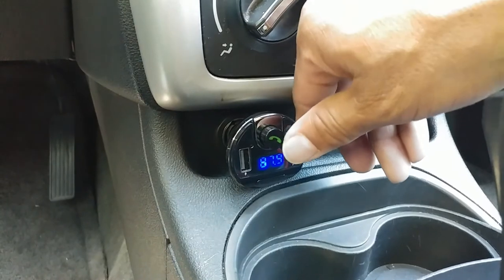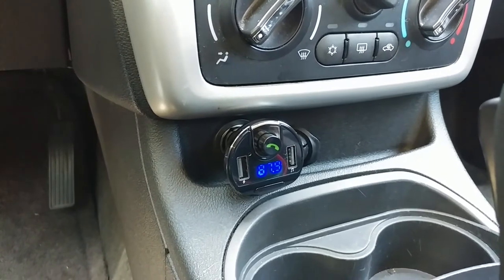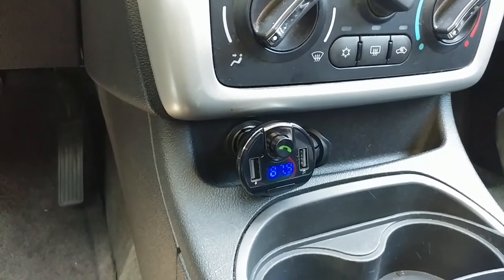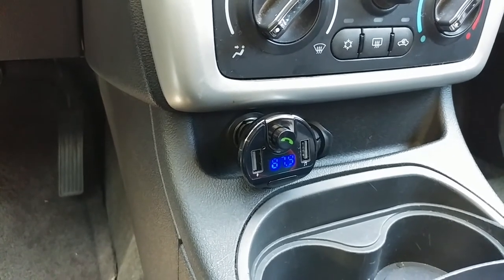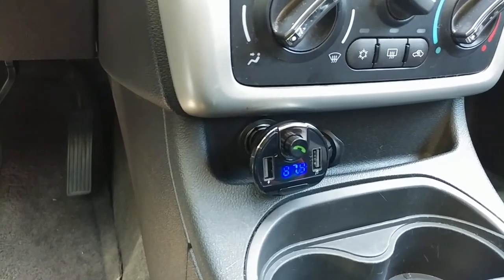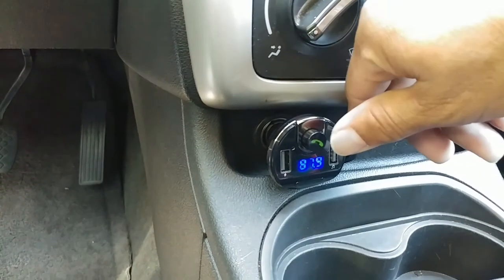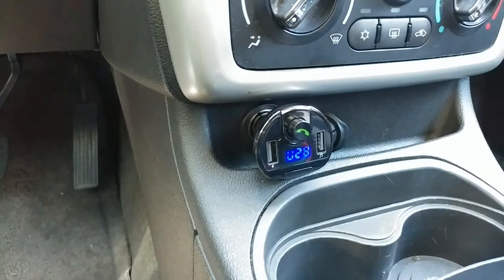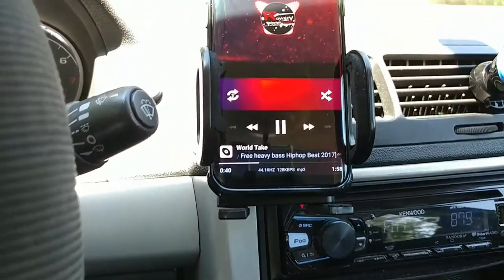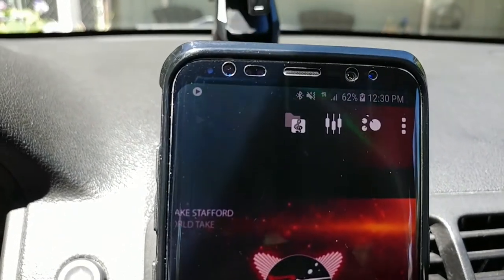We're going to get in a phone call. We're going to press the dialer and receive that phone call. "Hello! Hi! How does everything sound?" "Fine, you sound really good too." So at least we know that the Amir FM transmitter is working when receiving phone calls — everything sounds pretty clear. And that button there disconnects the phone call and goes right back to playing the music. And as you can see, my S8 is charging.